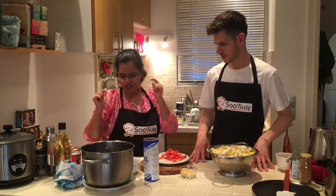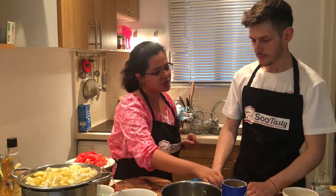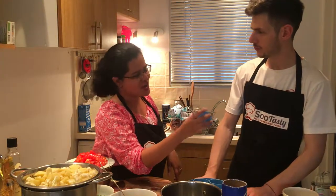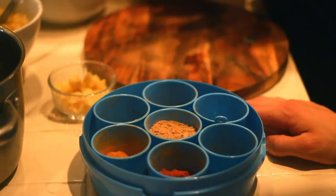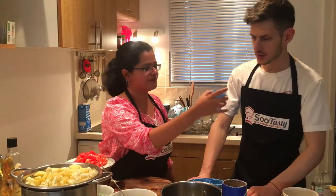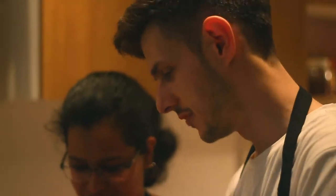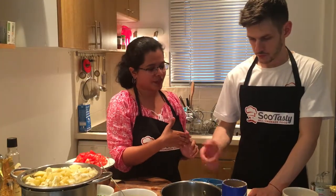You sauté it again, you add all the masalas. This is a masala daan. So Giovanni, can you tell me which one this is? Turmeric? No — what color is it? Red. Yes, so it's red chili powder. Simple. Now this one — yellow masala? No, you said it before. Turmeric! Yes, very good. Now this one — garam masala! Very good. These are the main ones. This is dry mango powder.